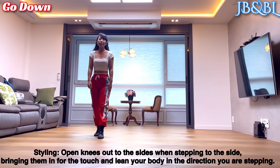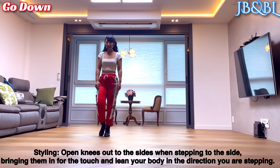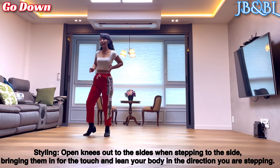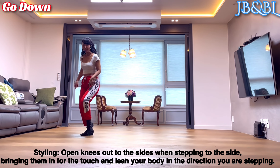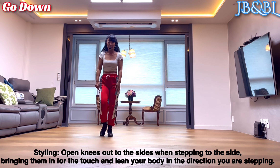이걸 스타일링을 하시는데요. 오른발로 side 가실 때 오른쪽 무릎을 밴딩하셔서 가는 쪽으로 아웃, 그리고 몸은 가는 쪽 방향으로 기대시면서 아웃. 왼발 together, touch. 왼쪽으로 아웃, together, touch. 이런 식으로 스타일링을 하시면 됩니다.